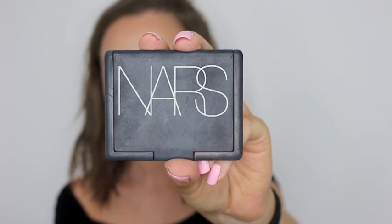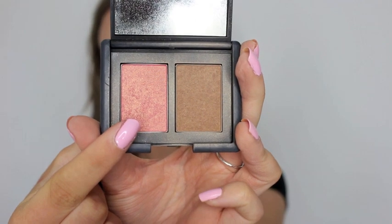Once I'm finished with the powder contour, I just go in with my NARS Orgasm Blush and I put that on the apples of my cheeks just to give myself a bit of colour because I notice Lily Collins has some there.